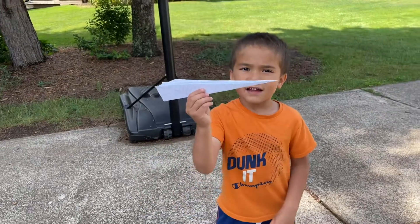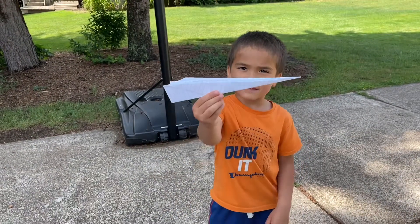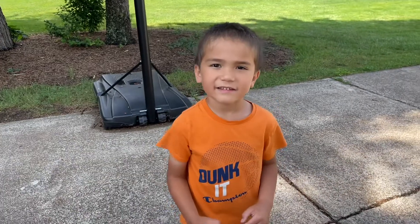Hi guys! Today I'll be showing you how to make this paper airplane. Let's get started!